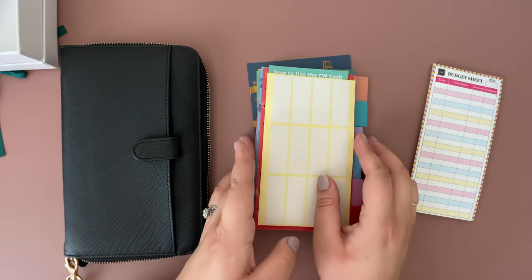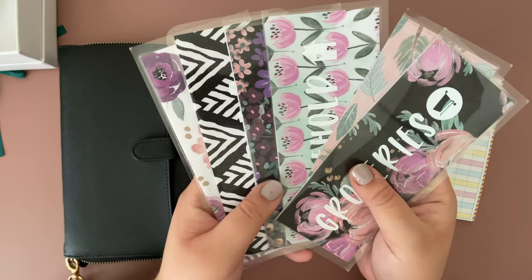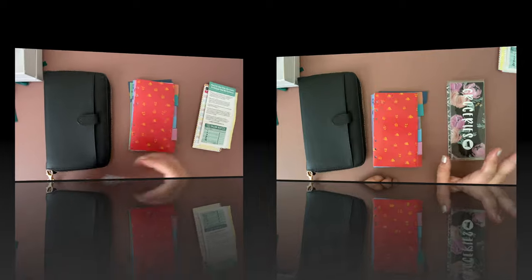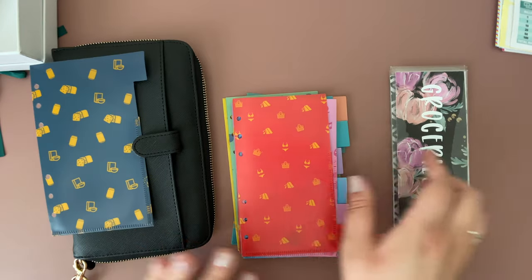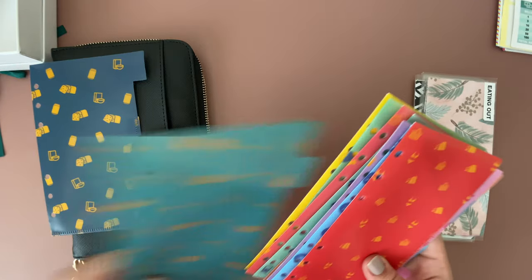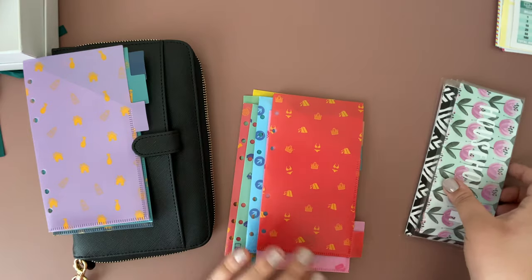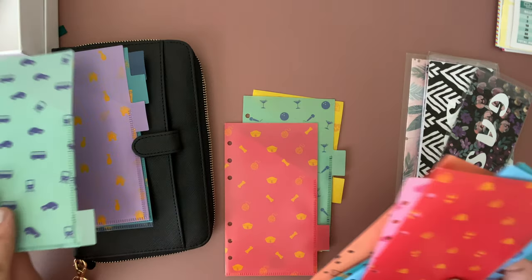As for my cash envelopes — these are the ones I'm currently using, which I do love, but I like to change things up. I'll be switching to these new ones. I'll need the groceries one, the eating out one, the household one, and a gas one.